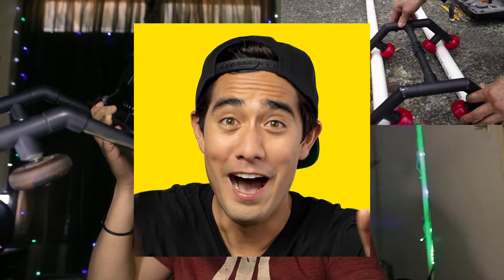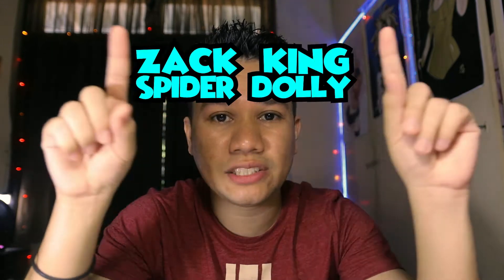This is called the spider dolly. This is inspired by Zach King. For those who don't know who Zach King is, he's a super amazing video magician. I'm gonna add his link in my description so feel free to check him out. He also made a DIY video of how you can make this — check that out on YouTube, just search 'Zach King Spider Dolly'.